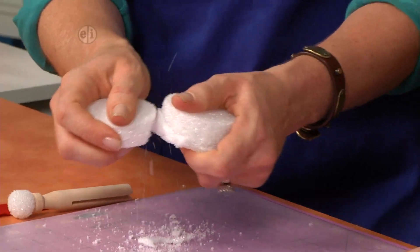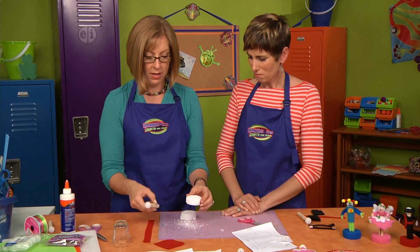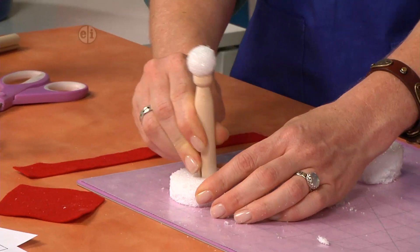It doesn't have to be perfect - you're going to cover it up - so you just want an even surface for gluing. Before you glue your felt, you'll want to press your clothespin into the middle so that you have a place to put your figure.